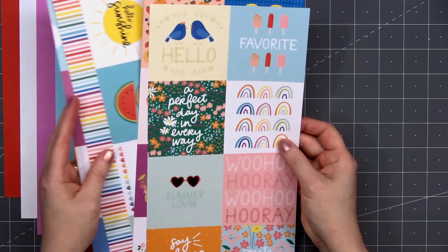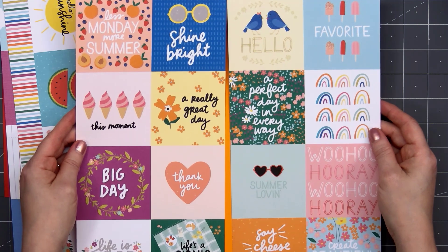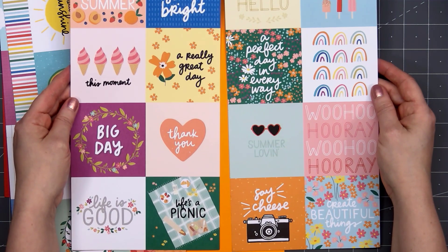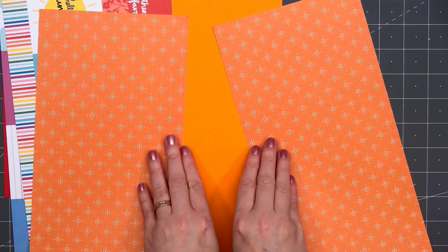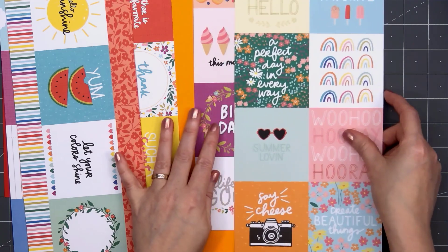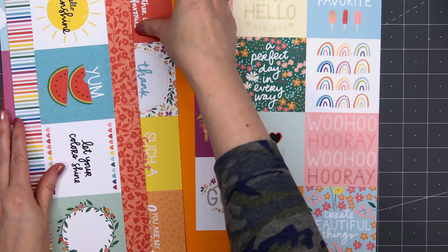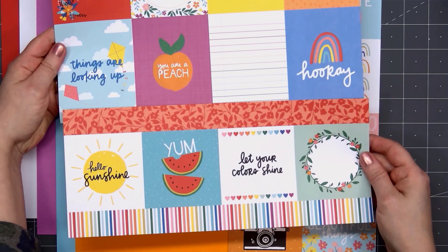There are two 12x12 sheets of cut-aparts and these have been cut down simply to fit inside the box. We have lots of great sentiments and icons. If you don't like any of those cut-aparts, you can always flip it over and use the design on the other side. This one also has two long 12-inch strips that you could use as a border on your card.